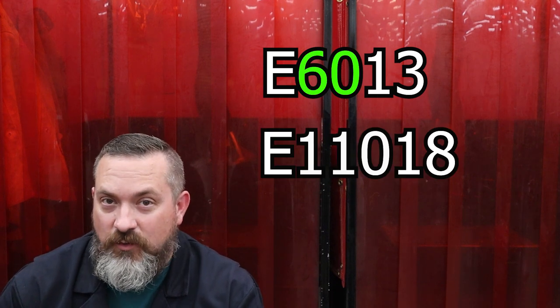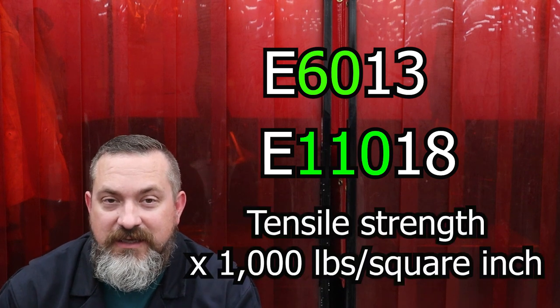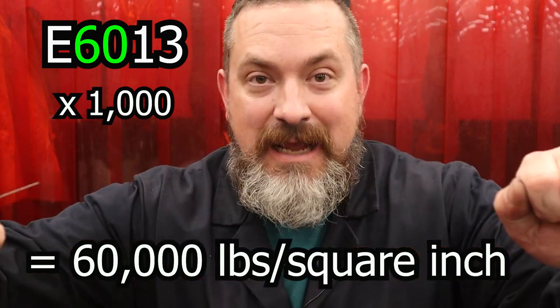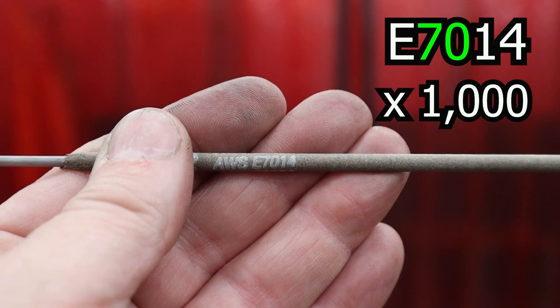For low carbon mild steel electrodes you're going to have four numbers following that E, or possibly five. The first two numbers if there are only four - or the first three numbers if there are five - represent the tensile strength of this welding electrode in kilopounds per square inch of weld. Tensile strength is the minimum amount of force that a material can have applied to it when being stretched or pulled before it snaps.